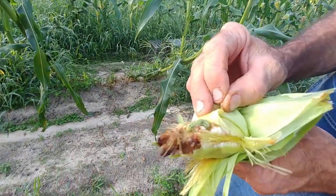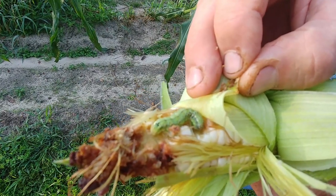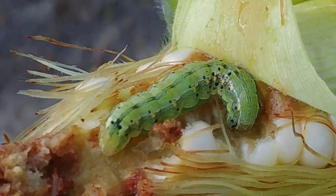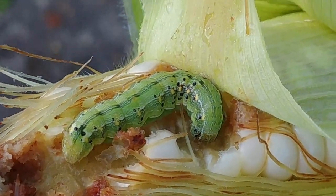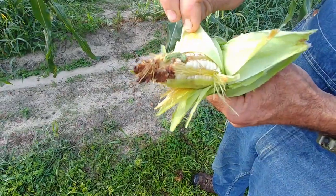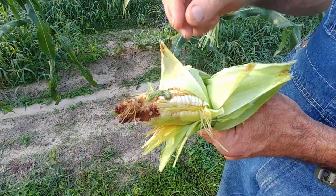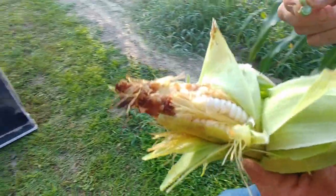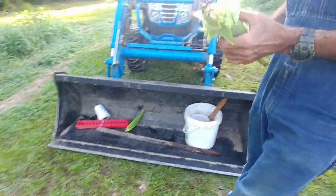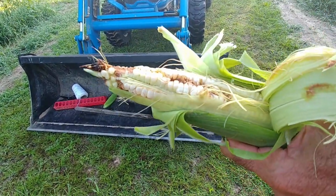We've got a worm — this is a corn earworm. They get in the tops and work their way down. When it gets hot down here in the South, these things will wreak havoc on a cornfield. They come in different colors — some are brown, some are green. This one will be chicken food. We'll cut it just below where he's at and it'll still be good. We'll take him out and put him over there for the turkeys. The corn here we'll have to scrape out where he's been.